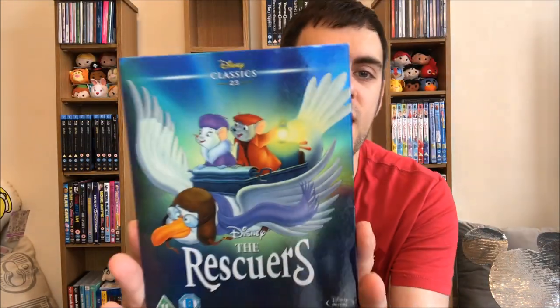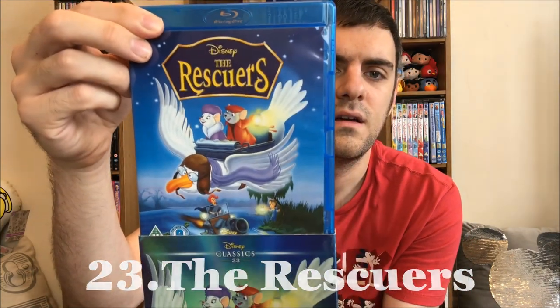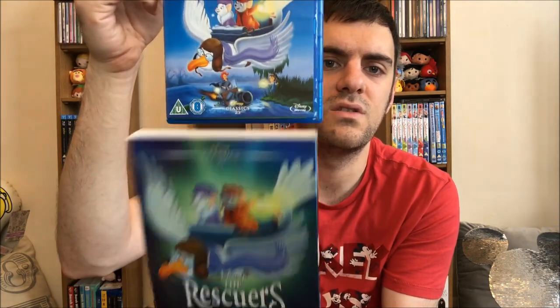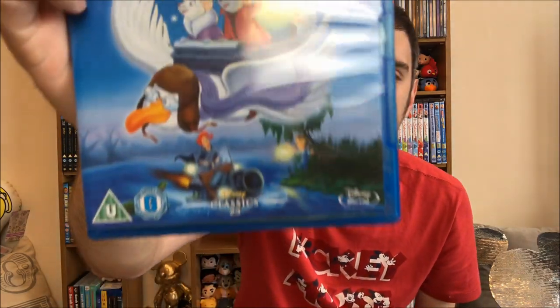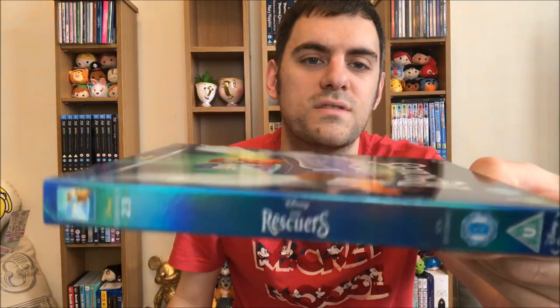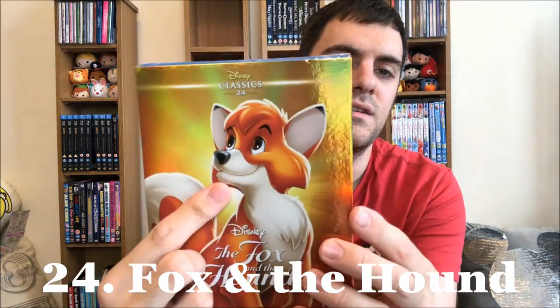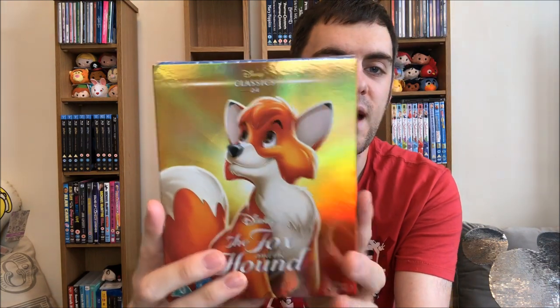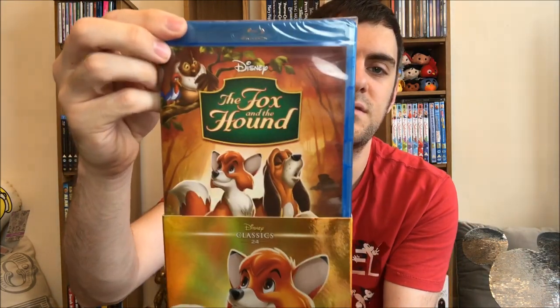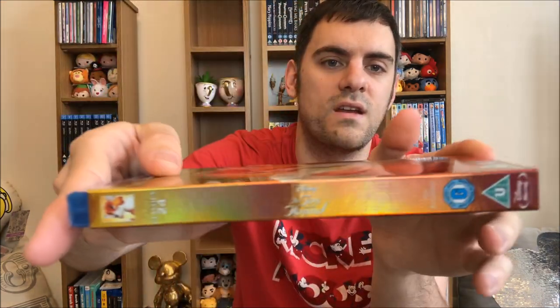Third batch of eleven: number twenty-three, The Rescuers. Very similar cover — they've just added on the crazy lady on the bottom; she was funny as hell, I really liked her. Back cover matches, and then the spine. Twenty-four: The Fox and the Hound. Todd here reminds me of my cat Oliver — love it so much. Haven't watched this one in a while. Back matches, and then the spine.